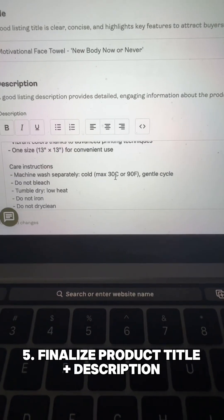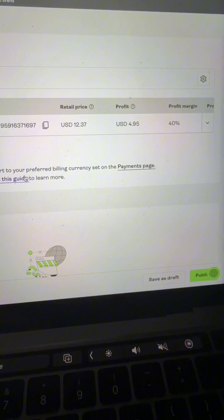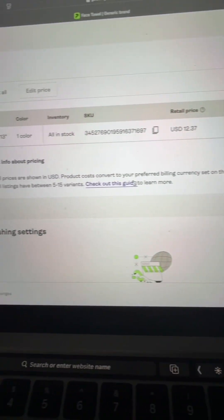All of this is literally done for you. And if you're wondering how to price your items, you can actually see the pricing chart right here. Of course you can adjust it — this just gives you an idea of what you can start off charging.